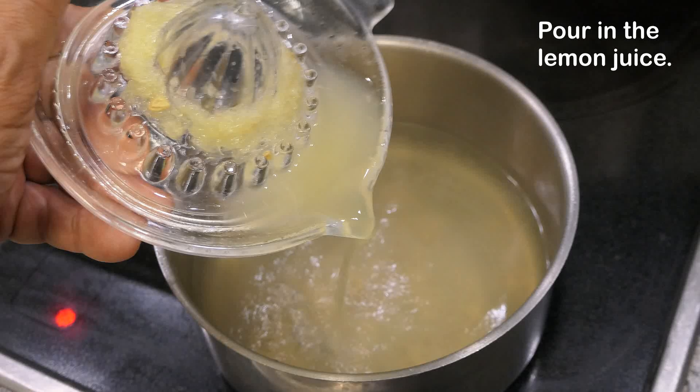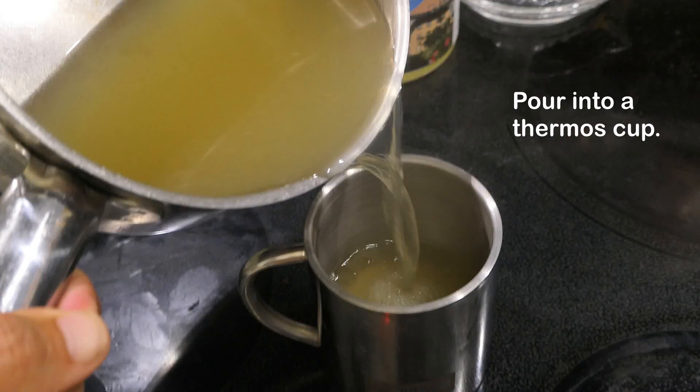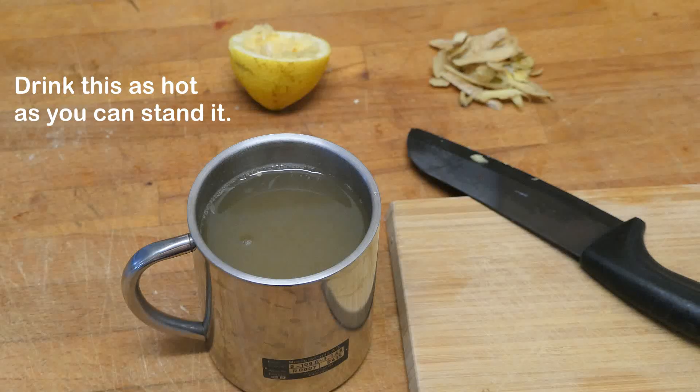Pour in the lemon juice. Add two tablespoons of honey and stir in well. Pour into a thermos cup and drink this as hot as you can stand it.